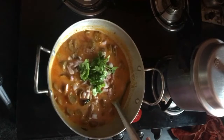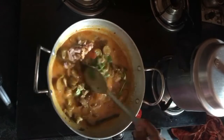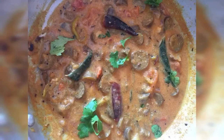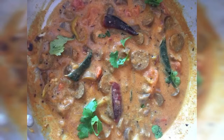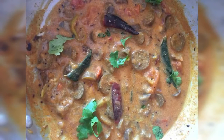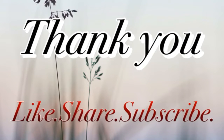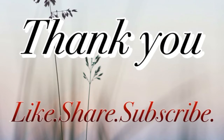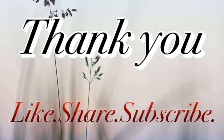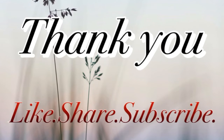If you like this video, please like and share this video. Click on the bell icon. Bye bye!